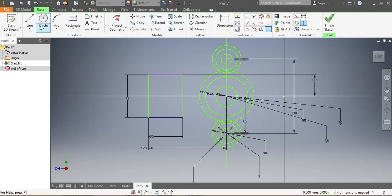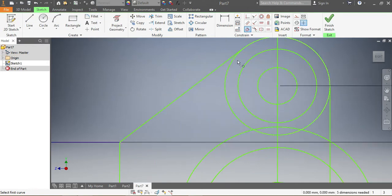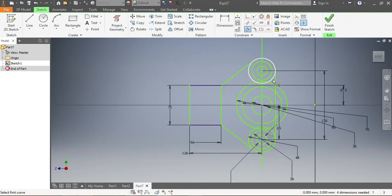Once I have those in place, I'm going to draw these lines. There's my first line, then my second and third lines in different places. Now I need to make sure this line here is tangent to that circle — it is tangent. This one needs to be tangent to that circle as well — it is tangent. And that line needs to be tangent to that circle — it is. This one needs to be tangent to that circle — cool.